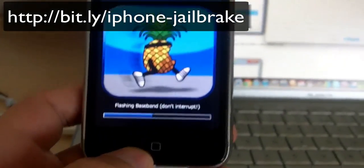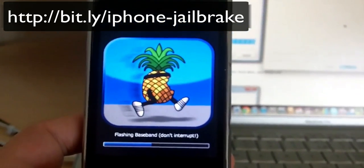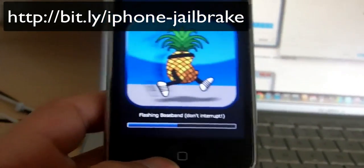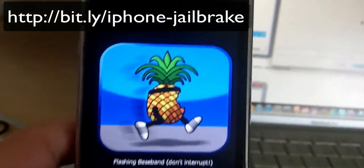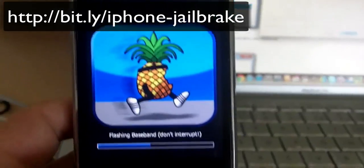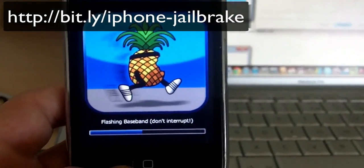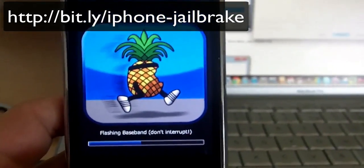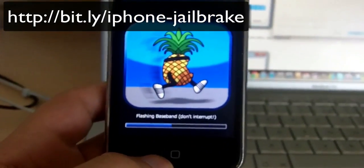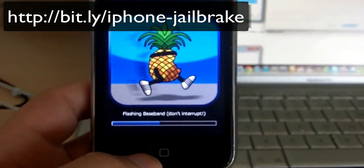The whole process takes about five to ten minutes, including downloading files, if you have a good internet connection. You can also choose this funny logo — basically a bitten pineapple — which shows that the Apple logo has been bitten, meaning it's hacked.